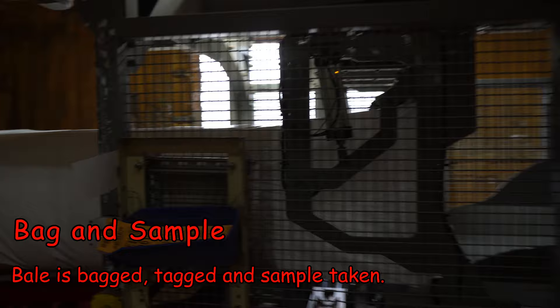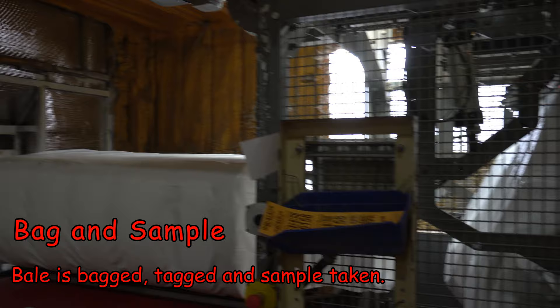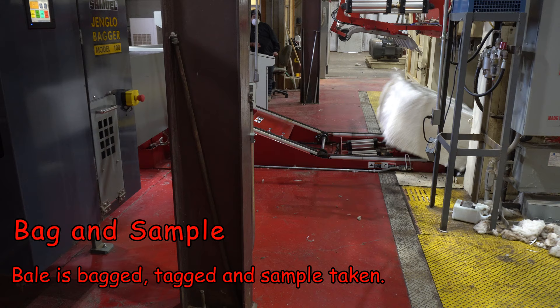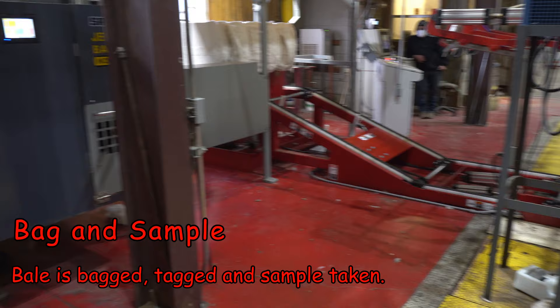It's just amazing how much of this is automated — they're running this whole gin machine with maybe a dozen people at most. That number will identify the farmer whose bale of cotton it is, and it will be associated with the grade once grading is done, which will determine the quality and what kind of price a farmer will get for it.